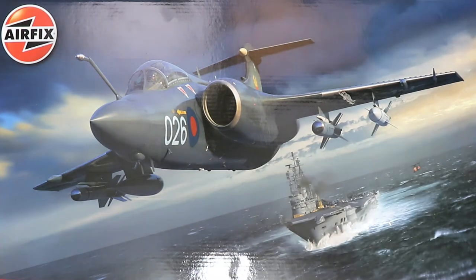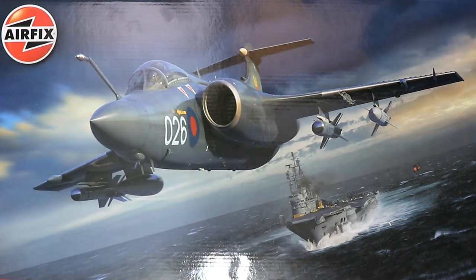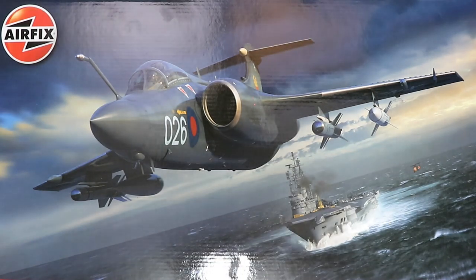This is currently on an A2 cutting mat and the box is 50 centimeters long — a little bit too big for the workbench. We've got an absolutely gorgeous shot of what is probably some of the best Airfix box top artwork we've seen.